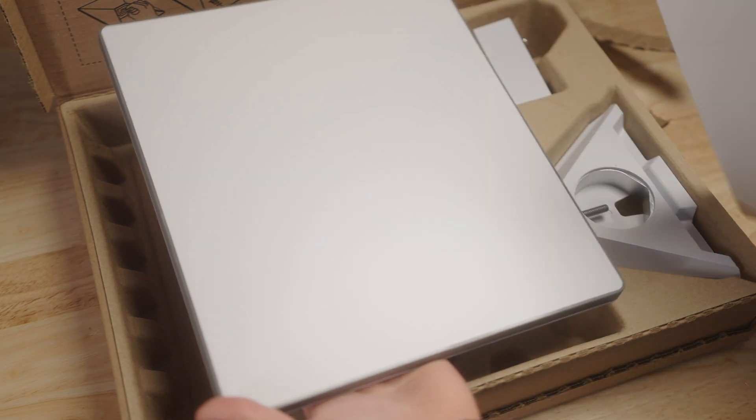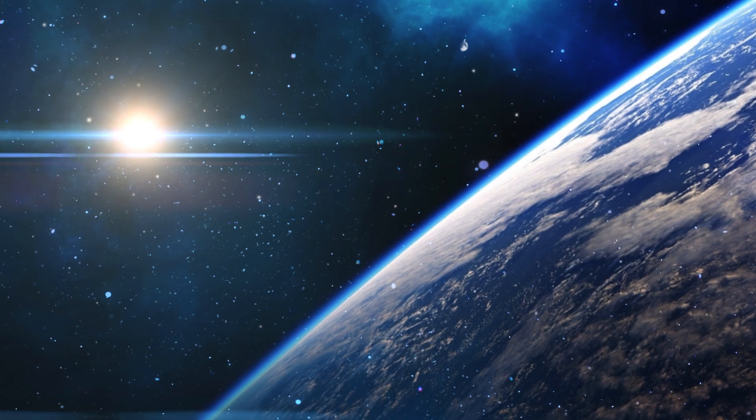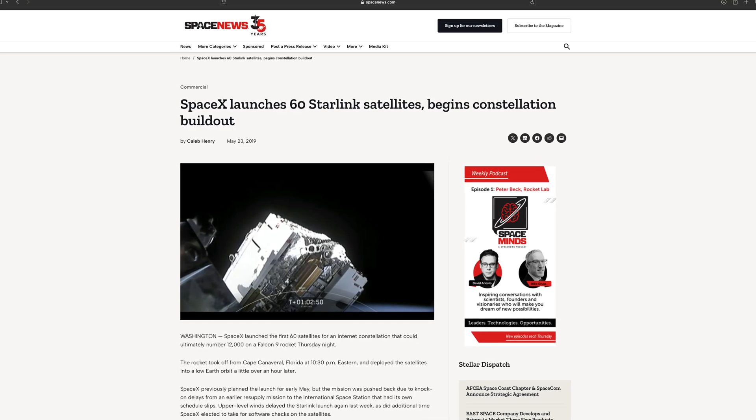Before we get into what makes the Mini so cool and how I'm going to use it, let's talk briefly about SpaceX and the original launch of Starlink. Starlink was SpaceX's ambitious project to have high-speed, low-latency internet through satellite, achieved through very low-orbiting satellites only 340 miles off the surface of the Earth. This project launched in 2015, with a prototype satellite up by 2018, and official service available by 2019.